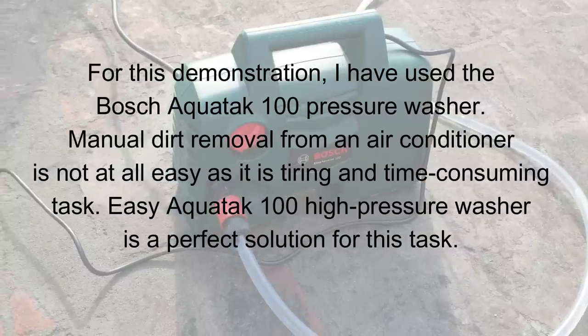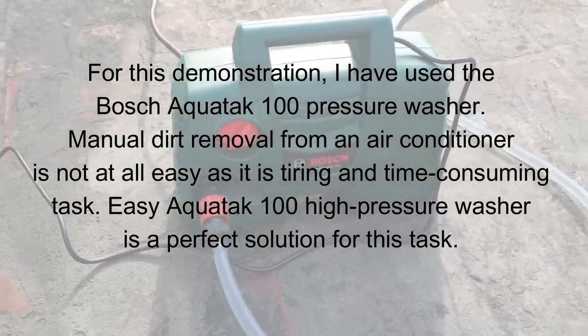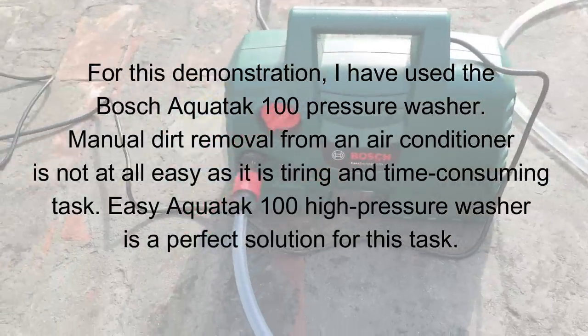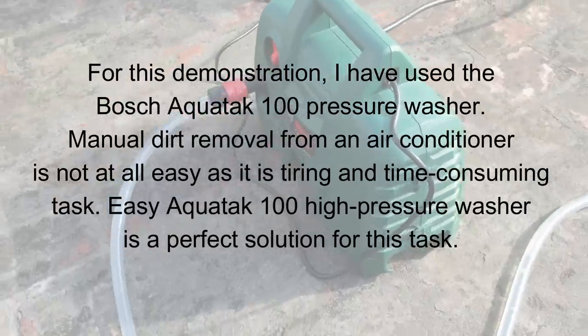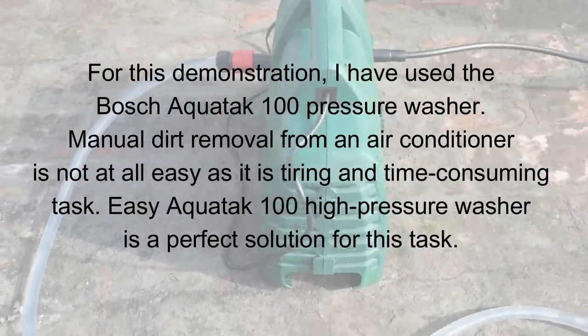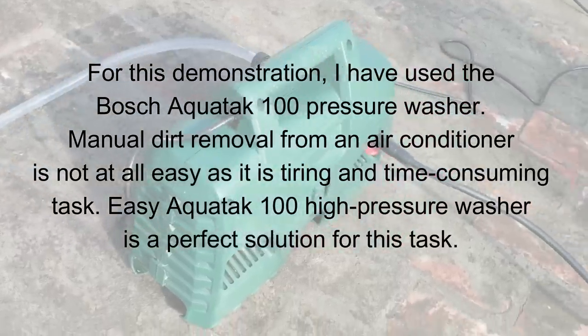For this demonstration I have used the Bosch Aquatech 100 pressure washer. Manual dirt removal from an air conditioner is not at all easy — it is a tiring and time-consuming task. This pressure washer is a perfect solution for this task.